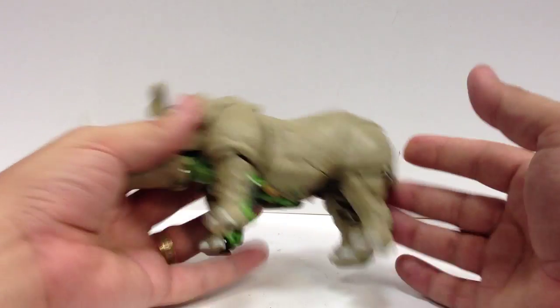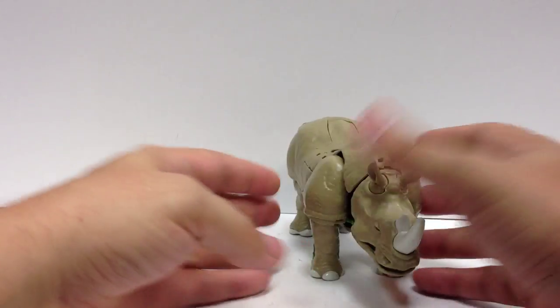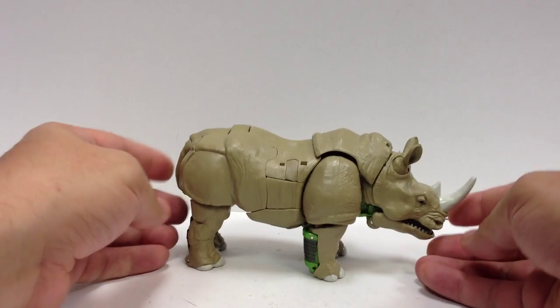There's not really any posability here in Rhino mode, unless you want to open his jaw a little bit. He's pretty much just a big, solid hunk.